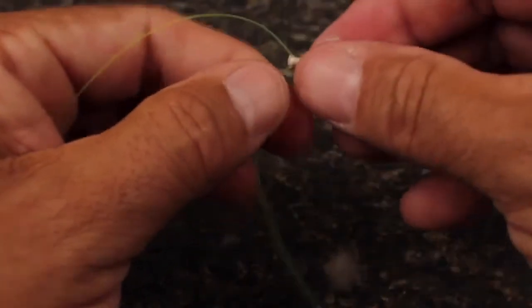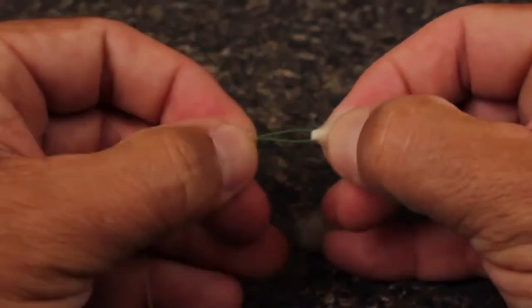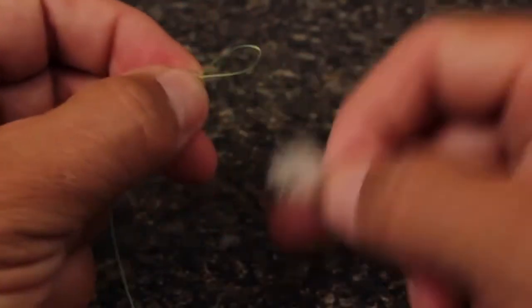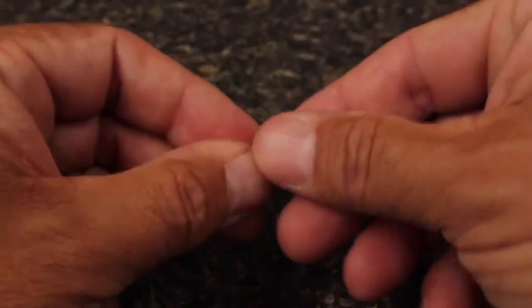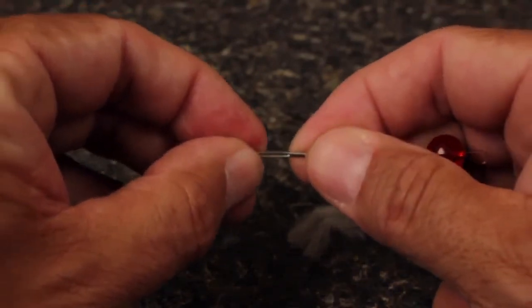To remove the indicator, get hold of the wool and pull the plastic tubing down. Remove the wool and place the tubing back on the strike indicator tool. Everything is 100% reusable.